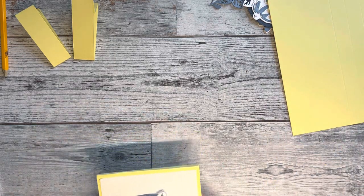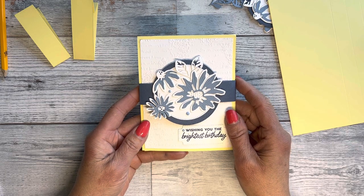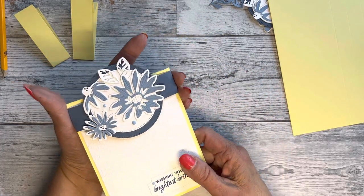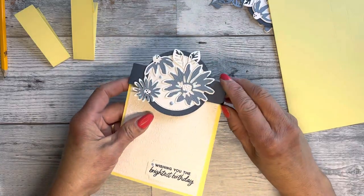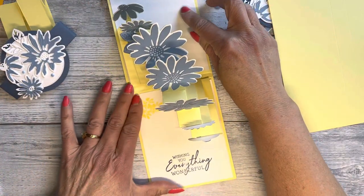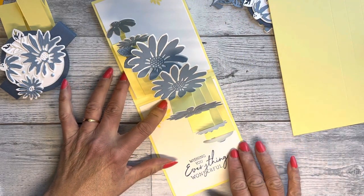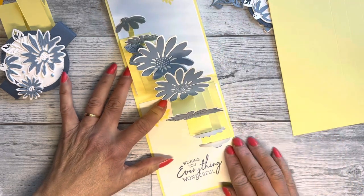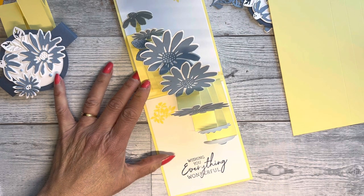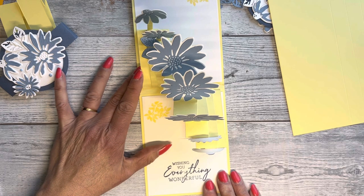Welcome, this is Kelly Agee with Stampin with Kelly. I have a fun card to show you today using the Cheerful Daisies, but it's more the technique of this card. Once you slide the little belly band off, it's a pop-up card that pops up like this. I saw a lady — I'm not sure if she was Dutch — who made a card like this using butterflies, and I couldn't really understand what she said, so I decided to figure it out myself.